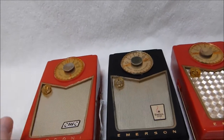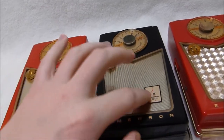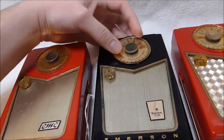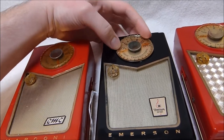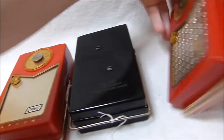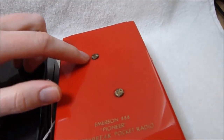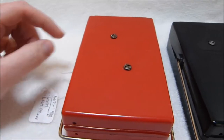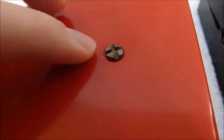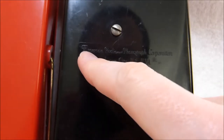If you look at the grilles of these sets, you'll notice that the early 888 has a plain grille, a large knob attaching the tuning dial, and slotted screws, as opposed to these sort of Phillips-like screws on the later model. The Canadian Marconi Company radio has the double-slotted screws — they're not really Phillips screws.